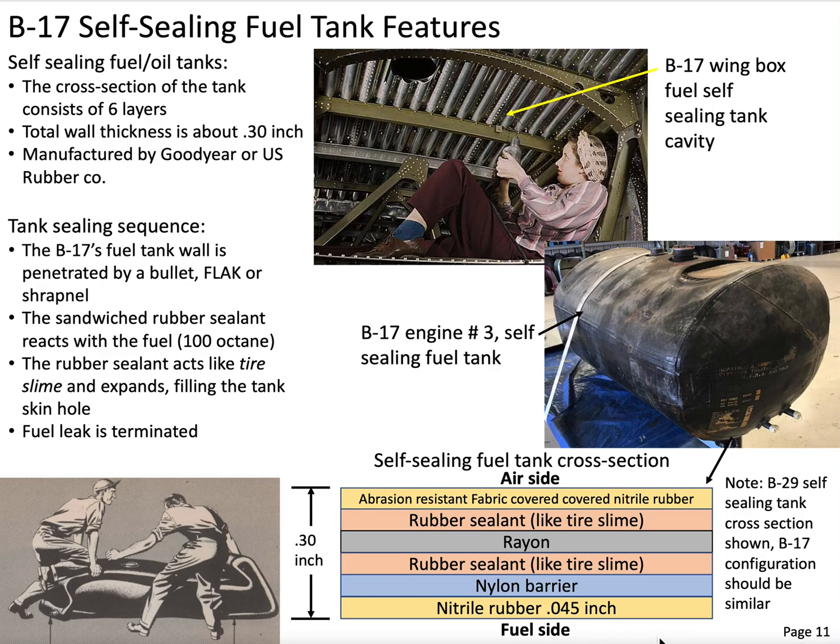Let's discuss the fuel tanks of the B-17 Flying Fortress. The fuel tanks are considered self-sealing, so let's go ahead and break that down. The fuel tanks are carried in the wing. We did have an option to carry a fuel tank in the weapons bay, but under a normal combat condition, we would have fuel tanks in the wing box of the B-17.